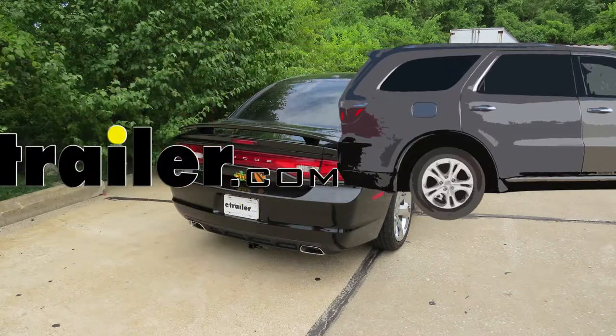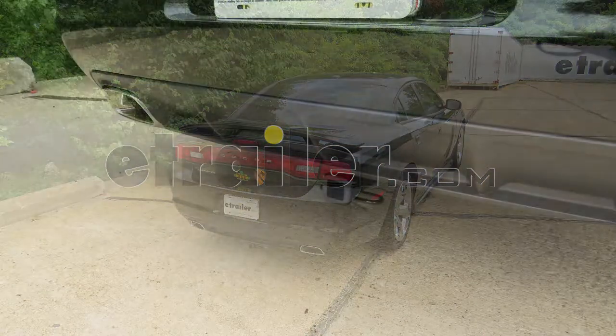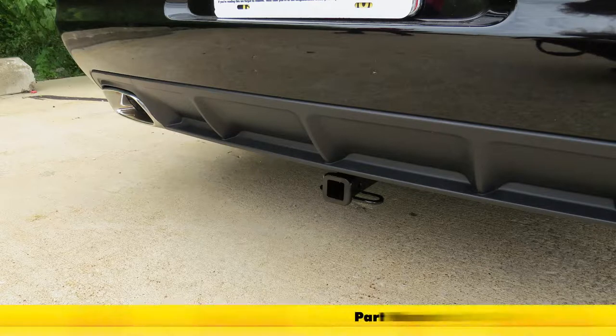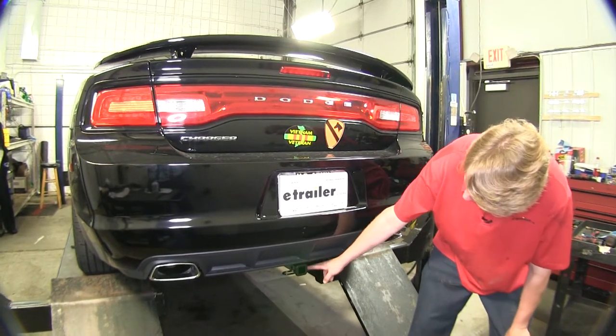Today on our 2013 Dodge Charger, we're going to be installing a Curt Class 2 1.25 inch trailer hitch receiver, part number C12064, and this is what our hitch is going to look like when it's installed.